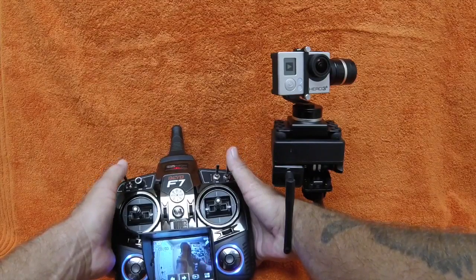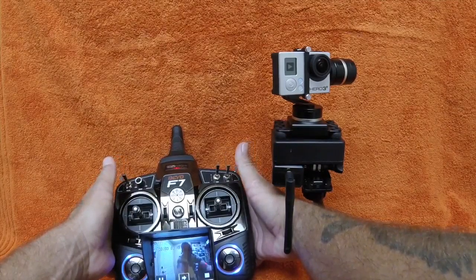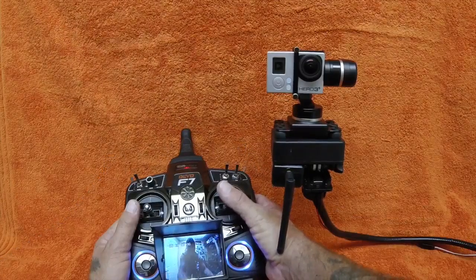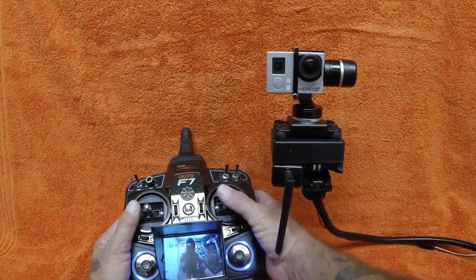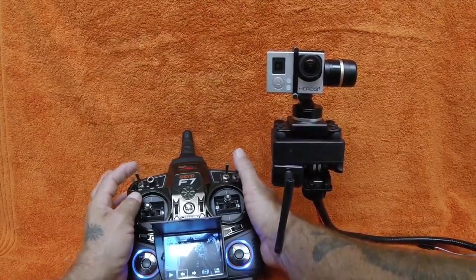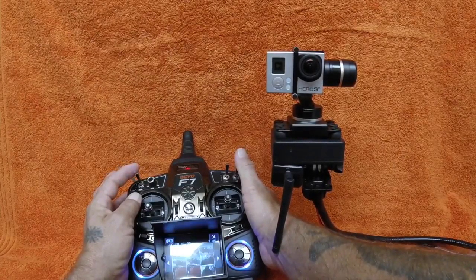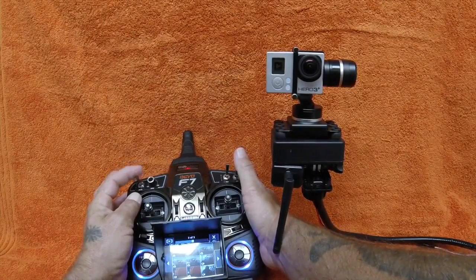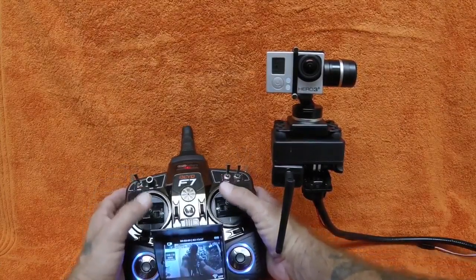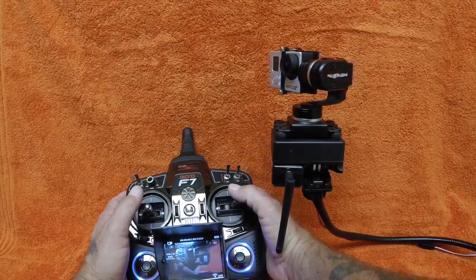We can look at live playback, then exit out of that, go back to the menu, and exit — and we're back to the main camera again.